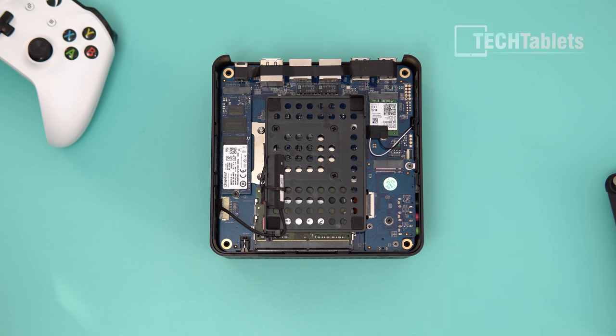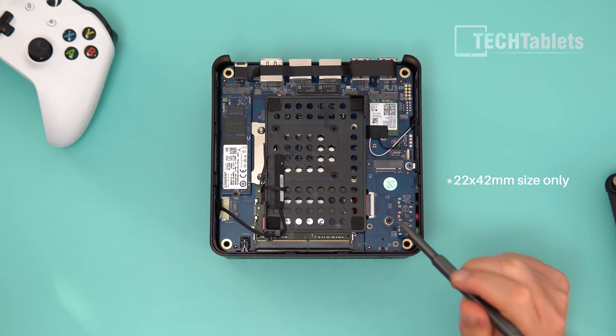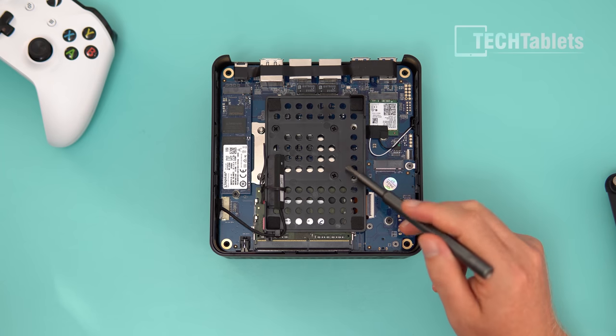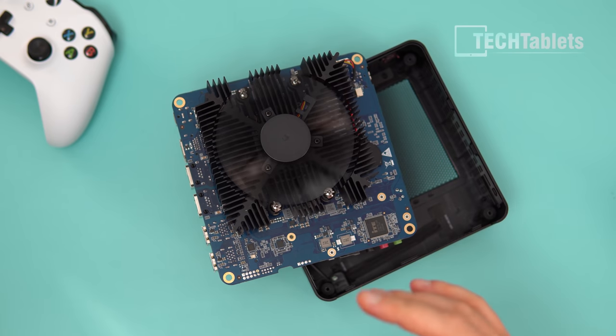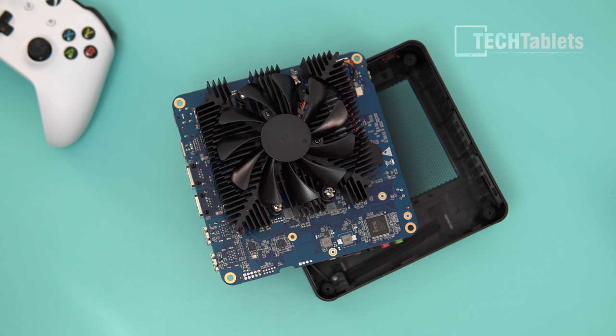Inside there's good expandability: a 2.5-inch bay for SATA 3, another SATA 3 bay for a 2242 drive, and the 2280 NVMe slot. The wireless card is also replaceable. Removing a bracket gives access to the RAM underneath. There's a large heatsink with fins, and it uses standard thermal paste — not liquid metal — after the PR disaster with the HX90. So no risk of shorts here.